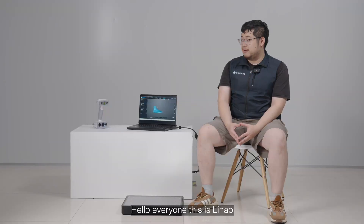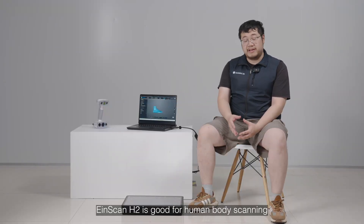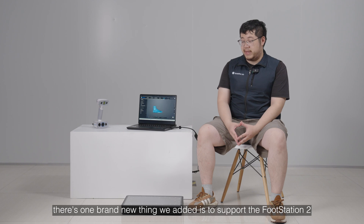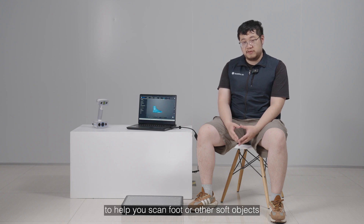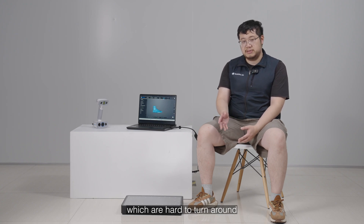Hello everyone, this is Li Hao. As you know, iScan H2 is good for human body scanning. And from this 1.3 version, one brand new thing we added is to support our foot station, which is a pretty useful add-on to help you scan foot or other soft objects which are hard to turn around easily.